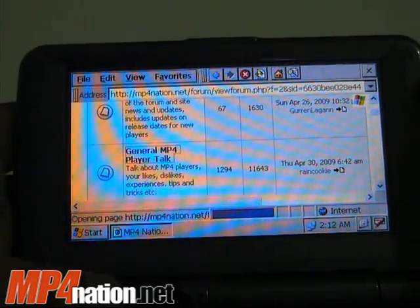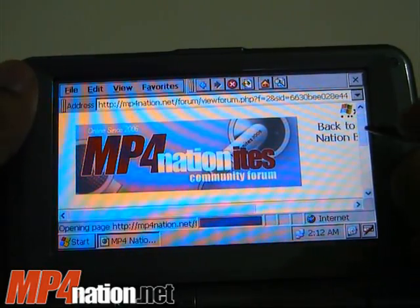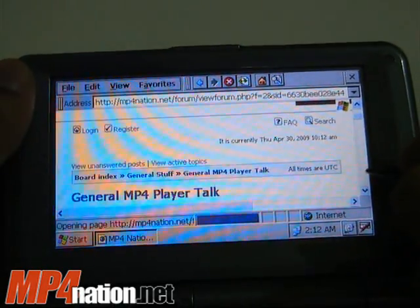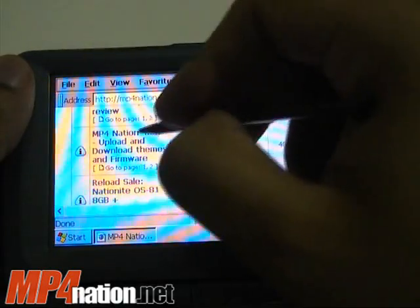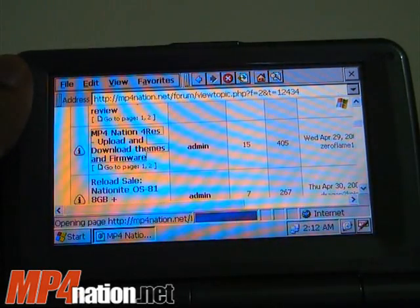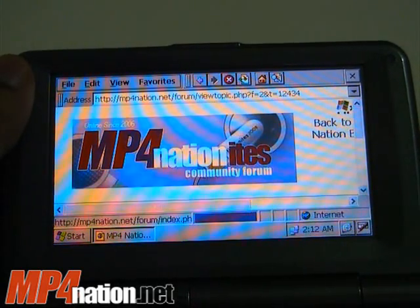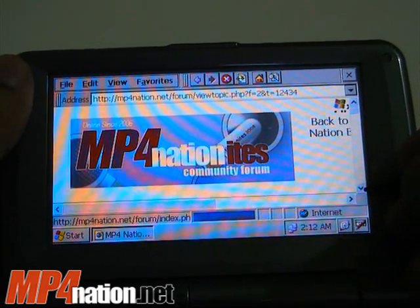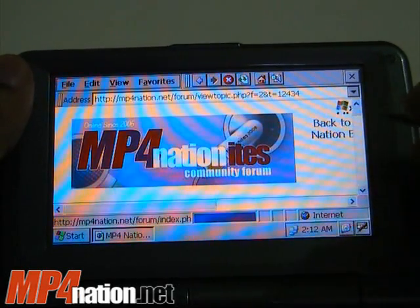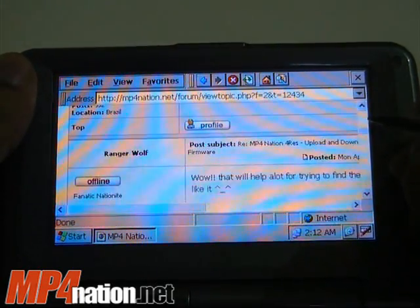Pages do load relatively fast — sometimes you just have to wait for the entire page to finish loading. You can log on to Gmail and stuff like that. Gmail is especially well-suited for mobile devices, and even on their HTML version it loads up very nicely on this device.